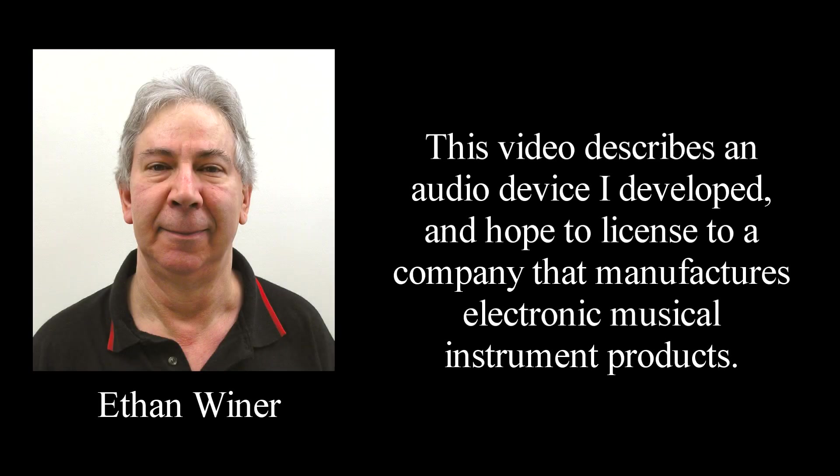This video describes an audio device I developed and hope to license to a company that manufactures electronic musical instrument products.